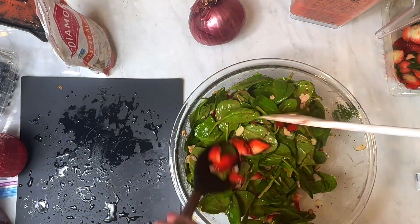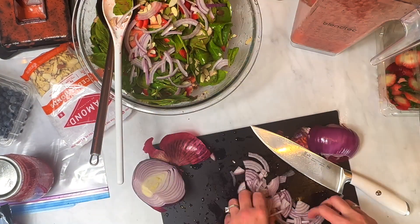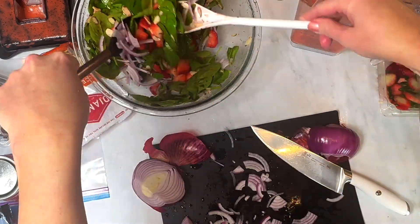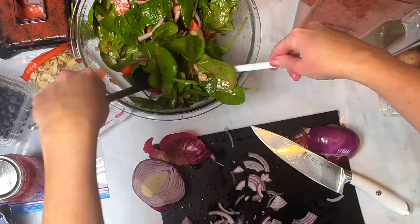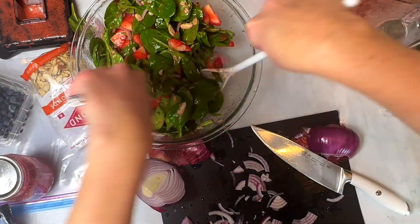You can refrigerate the dressing for a couple weeks to a month, and everyone I've served this salad to absolutely loves it. It's a great option for summer, or really anytime — even as a pretty Christmas salad.